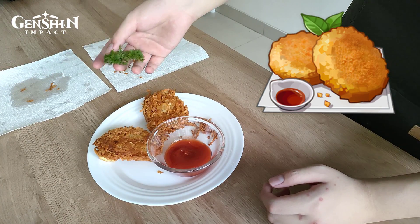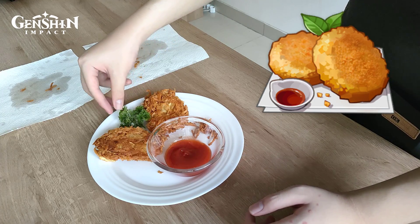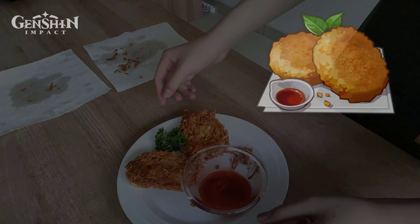I made two versions of this food: the original intended version, and my crunchy version of it.